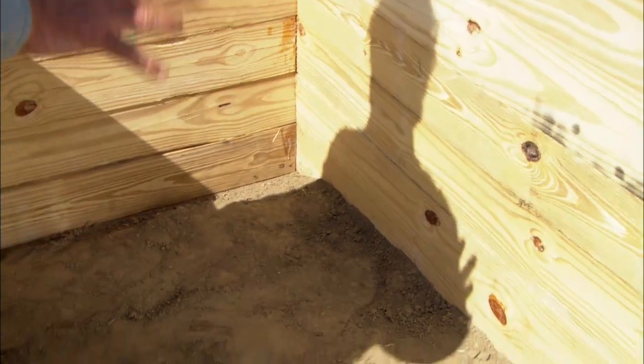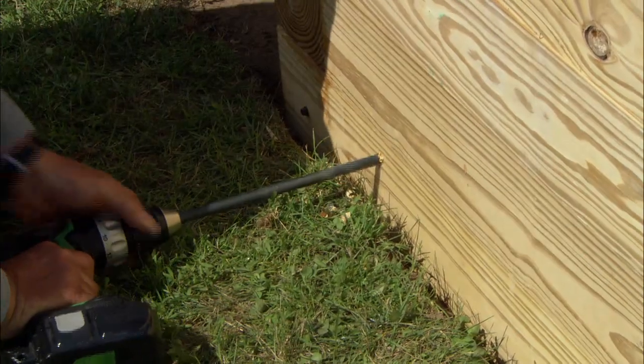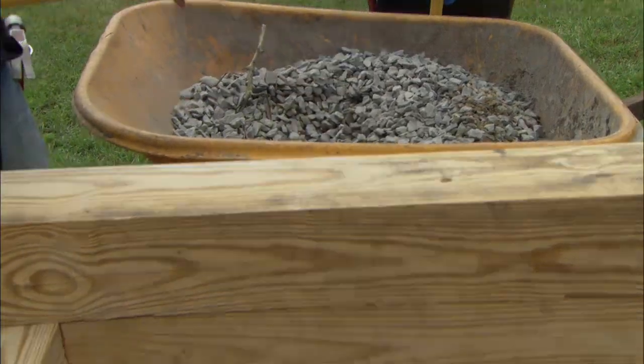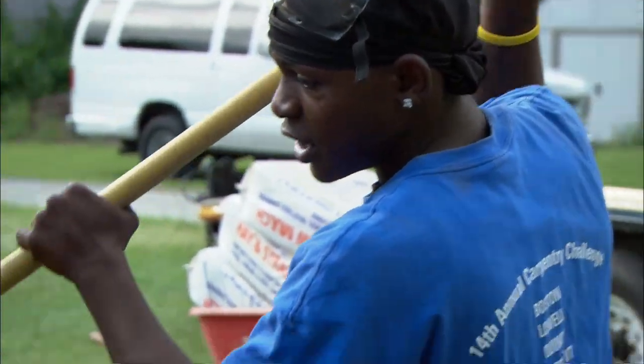We removed the grass in here to help with drainage, but I'm still worried about water getting out, so we're going to drill some weep holes. Fill it right up so you can't see that hole anymore — that'll keep the dirt from clogging it. Is that end all filled down there, Dante? Yes.